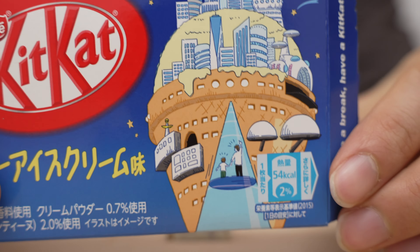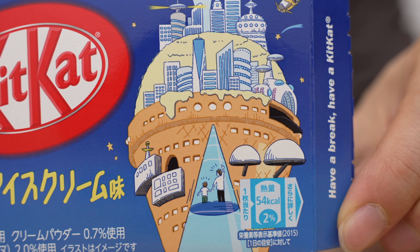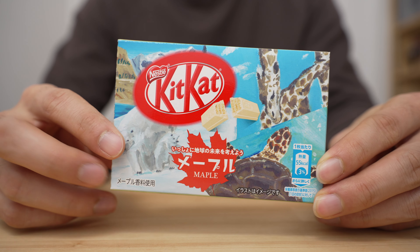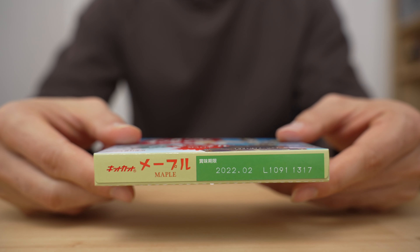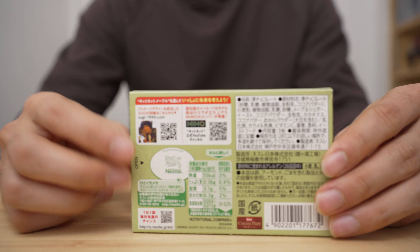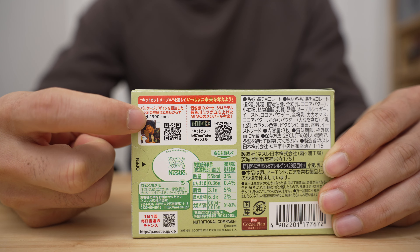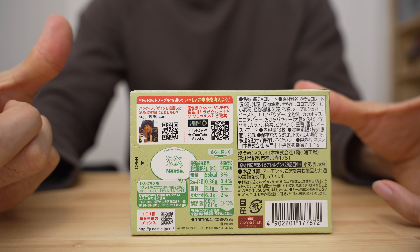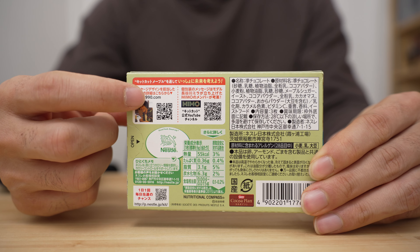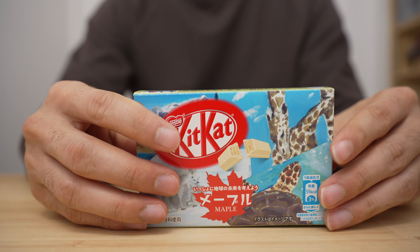Here's the Maple KitKat — let's check out the box art real quick. There are some giraffes and animals on the front, then your top, bottom, sides, and back. I think they even mention the designer on the back with his website — go check him out if you like the box art. I think that's pretty cool to give him a little spot on there.